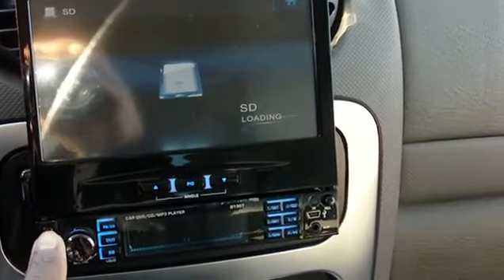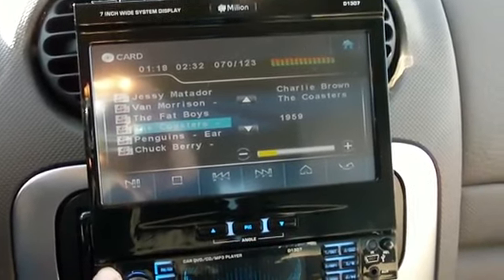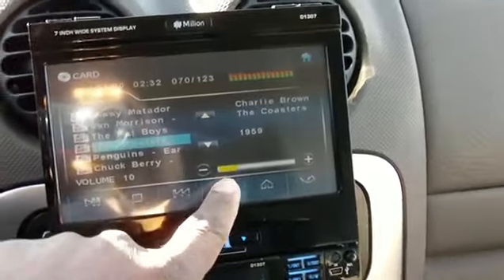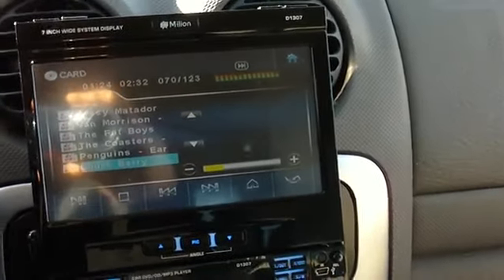I've got the music on the SD card right there. I like the old classics — got some Chuck Berry on there.